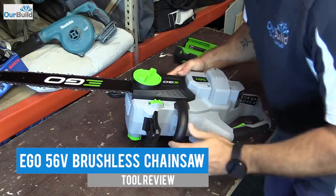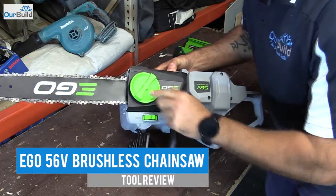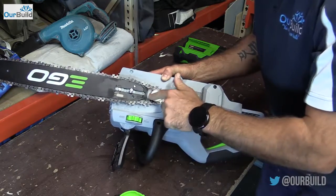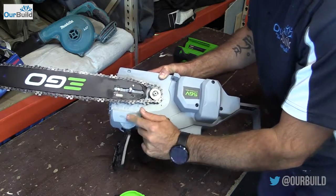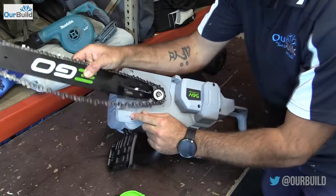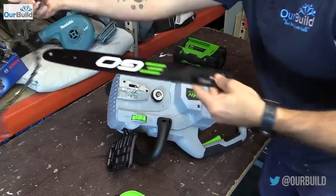When you first get the tool there is a little bit of assembly. On the side here you've got this little paddle that you open up, which then exposes the chain and a little sprocket, and you've also got this mechanism up here for tightening it. If you wind this back it should loosen the chain off, which will then allow us to pull the whole arm and the chain off the bar.